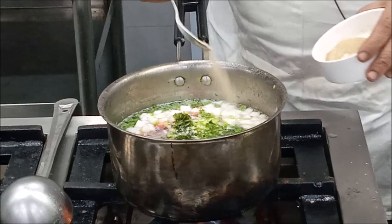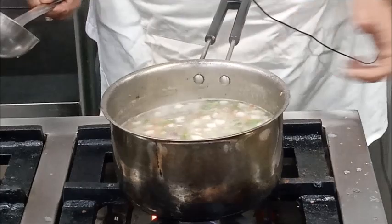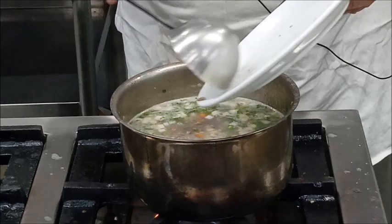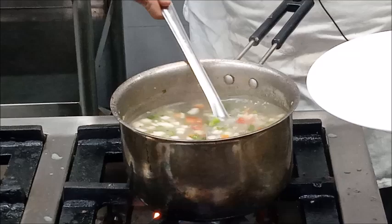We will cook it until the vegetables are properly cooked. Now you can see the vegetables are almost cooked, so we will add back the mutton which we have deboned and chopped. To serve the soup, place it in a pasta bowl or you can also use a soup bowl.